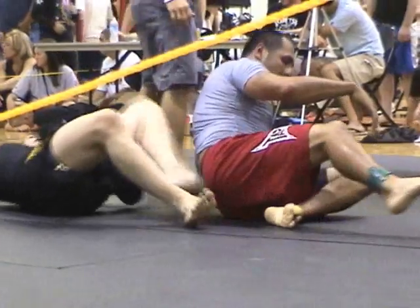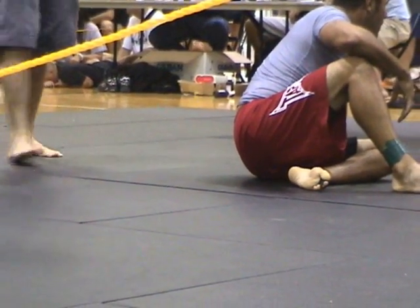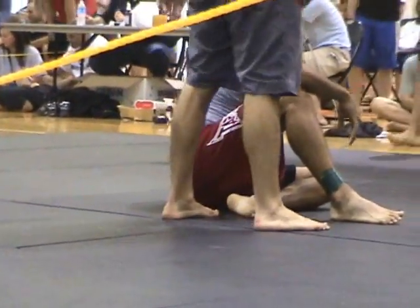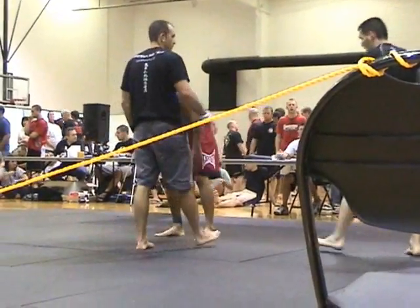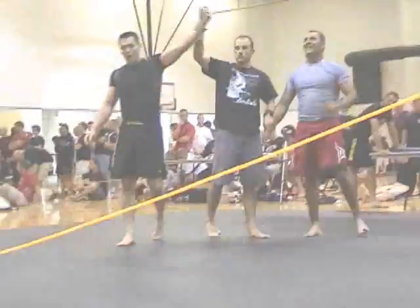How did he get the points for that? That was Manny's points. Manny wins. Manny wins. Thank you.